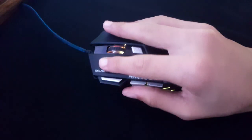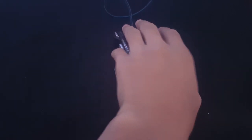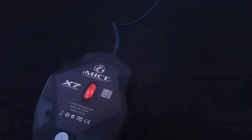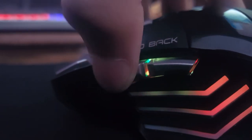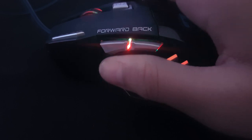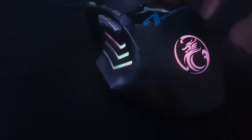Moving to the cons of this mouse: it isn't compatible for left-handed users, which I would definitely not recommend. I'm a left-handed user myself but I've gotten used to right-handed layouts since I was young. Also, if they can improve the quality of the side buttons and make them more solid it would improve the overall quality and performance. It would also be better if they added grips on the sides instead of just plain plastic, though that doesn't really bother me.